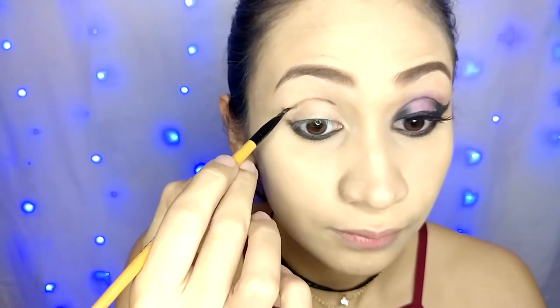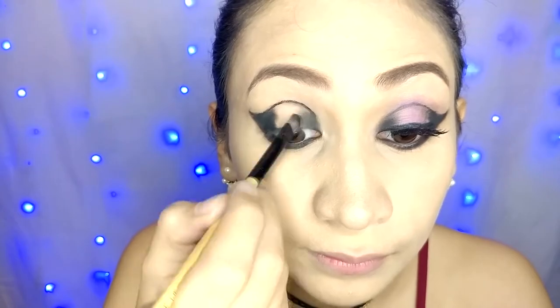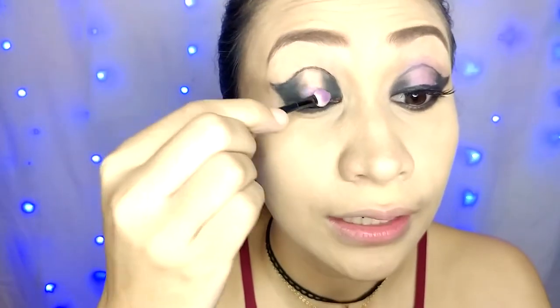I will be doing things differently by starting at the bottom part of my eye and smudging the edges. Next, I am outlining my crease with black eyeshadow and liner. Smoking out the outer and inner part using an eyeliner and black eyeshadow. For the center, I am applying a purple eyeshadow. Curling my lashes and applying Maybelline Hyper Curl Volume Express Mascara and Falsies too.